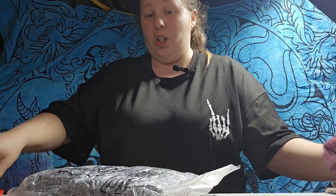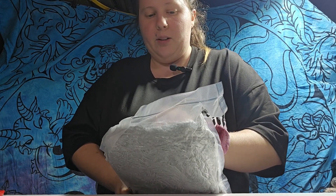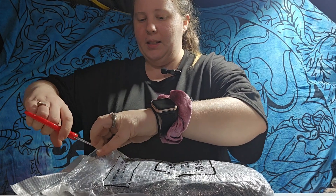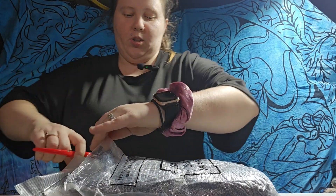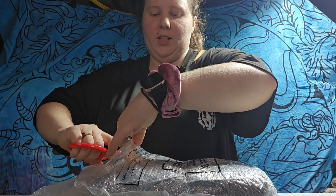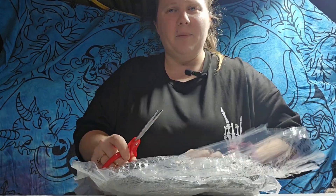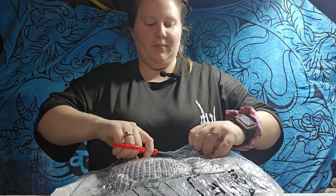Not really sure what to expect. I kind of, in the picture, thought that these were like beaded, but it looks like they're not beads. I'm not really sure. I just know they're shiny and I like shiny and sparkles. So as long as they're shiny and fun — I don't know if there's beads or not, or if it just looks like beads — they're just shiny and we're going to have fun with it.